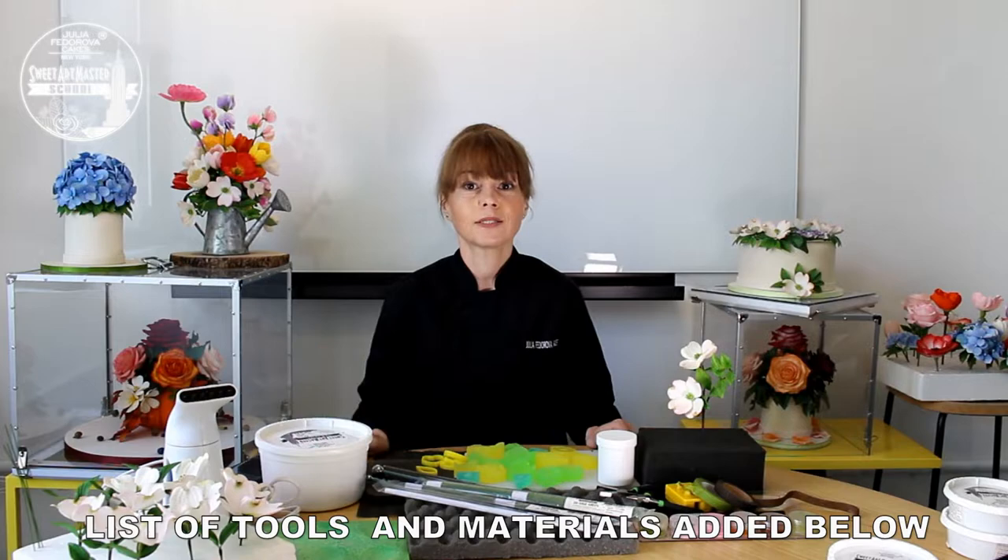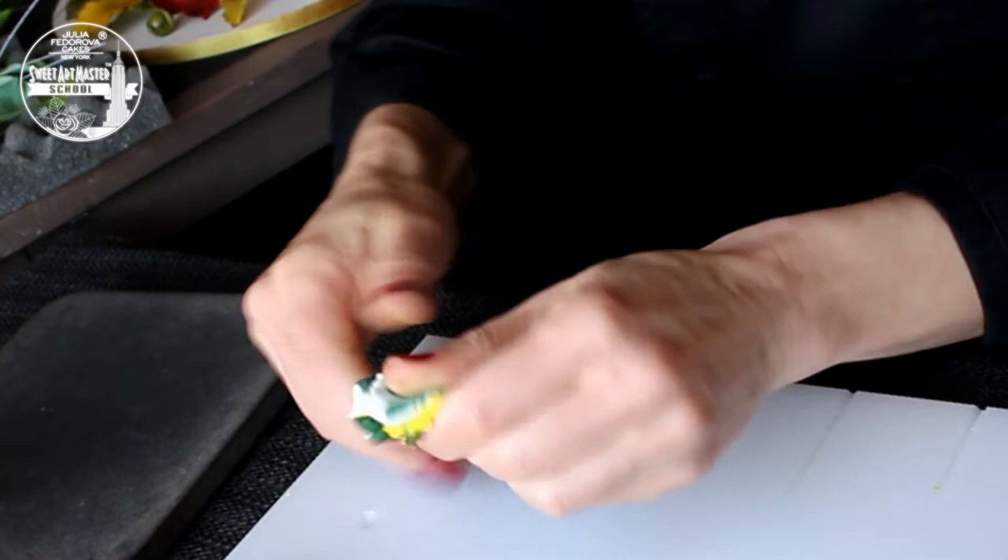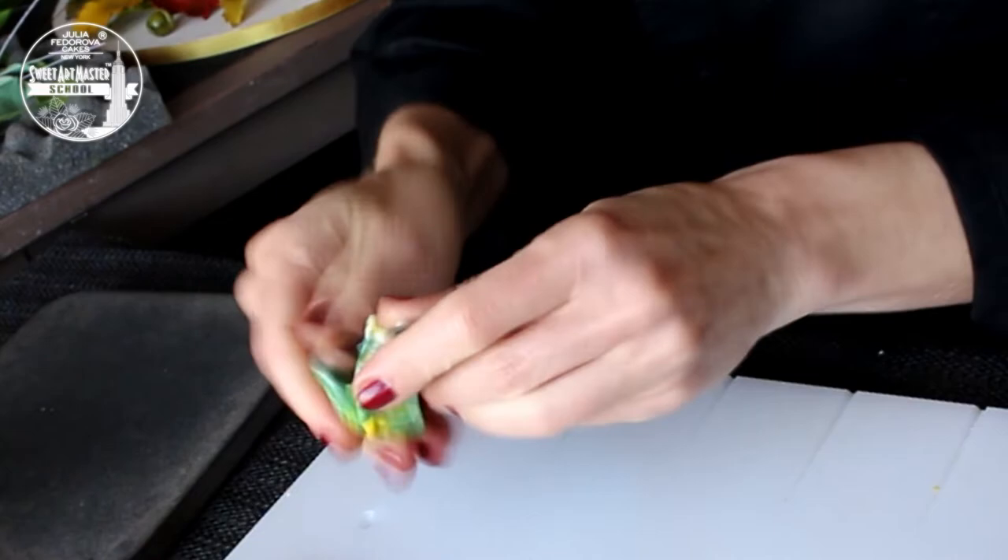So let's do it! For dogwood centers we are mixing 10 grams of base gum paste, 3 grams of green gum paste and 4 grams of yellow gum paste. Knead the mix until the paste has an even consistency.